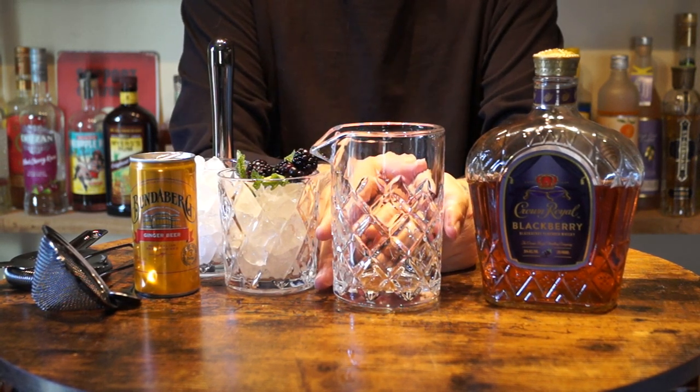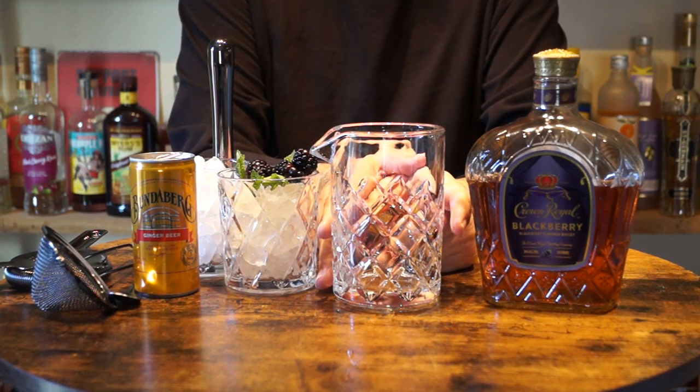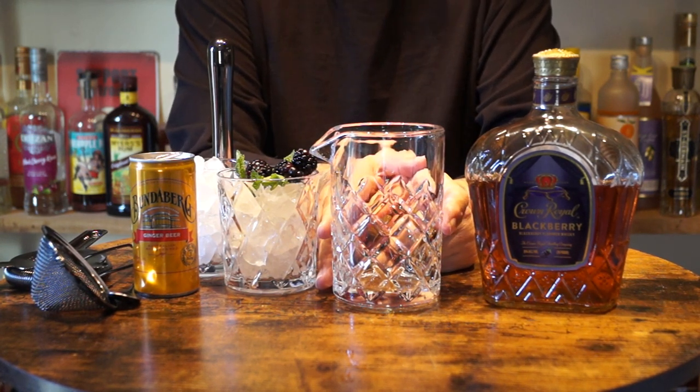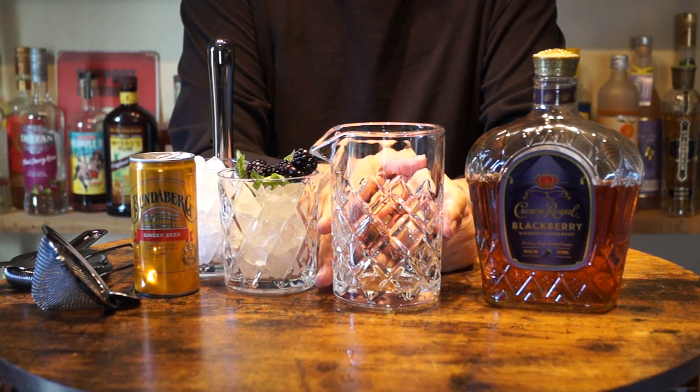A few days ago I made a blackberry mule made with lime. Today I'm going to make them with lemon, thanks to a suggestion from Kevin. So I'm going to do one with mint and another video with basil with lemon.